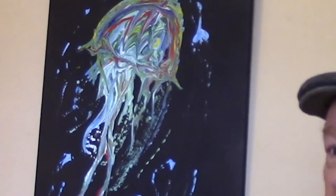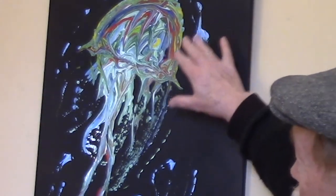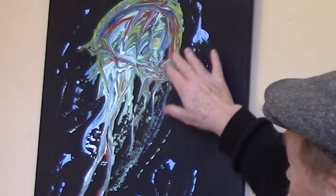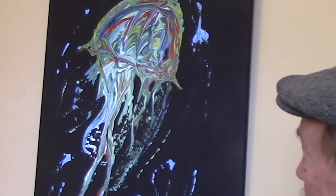Here's another jellyfish, and you can really see the flow of the paint at work. The reds, the greens, the blues, the yellows all mix in, making just a really nice pattern.